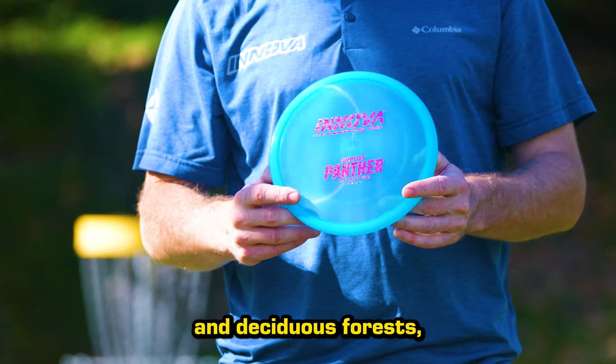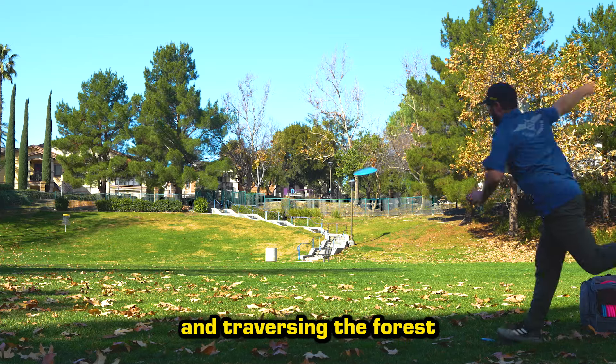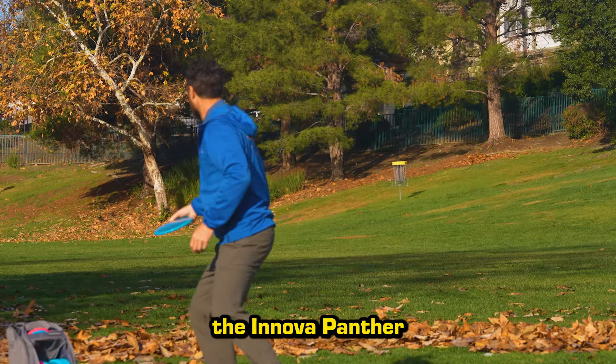Commonly found within tropical and deciduous forests, the Panther is an agile creature adept at stalking prey and traversing the forest floor. Drawing inspiration from its feline namesake, the Innova Panther is crafted for nimble navigation through the fairways and hunting down greens.